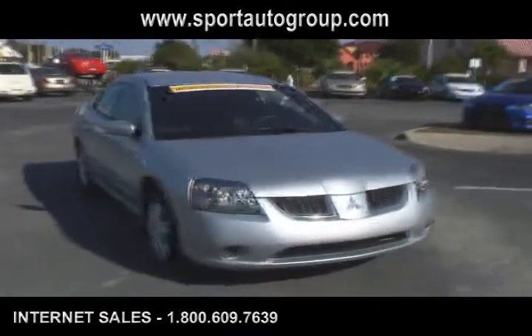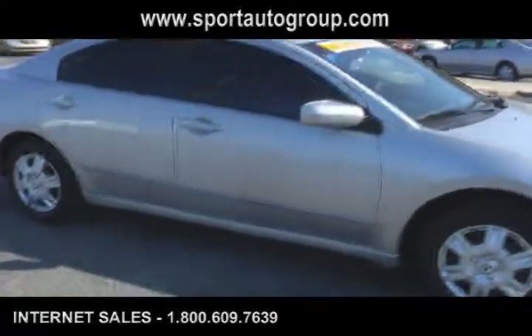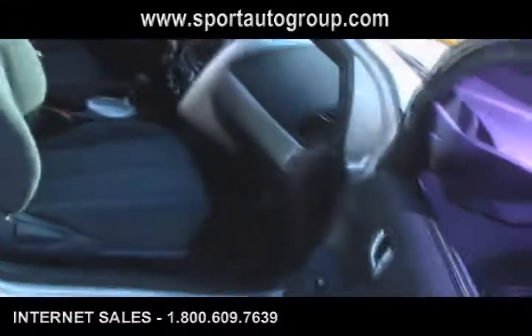We're going to give you a profile shot of the passenger side and we'll get right into the video walk around. Take a look at the interior and the front first.